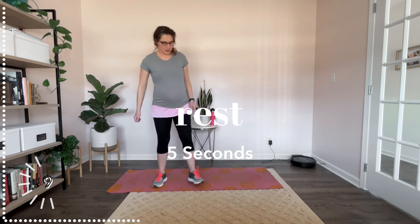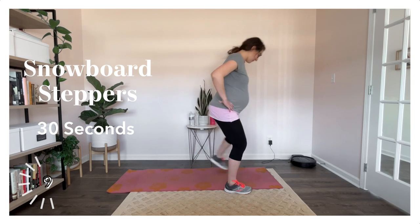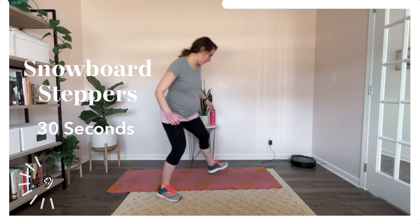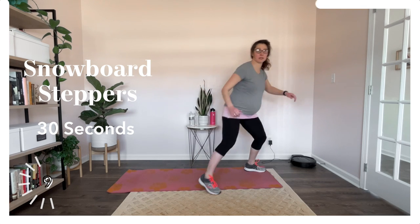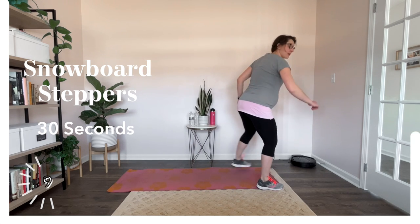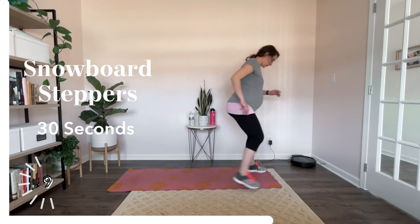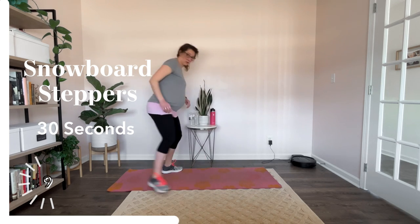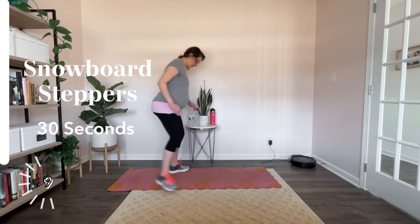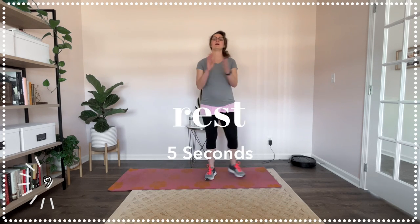Snowboard steppers. Either side, and let's go. Big step, big step, big step. Now I've tried snowboarding. What we probably should have done is calf raises for this — if you were a snowboarder, that will get your calves a moment. Nice work. Ten more seconds. And rest.